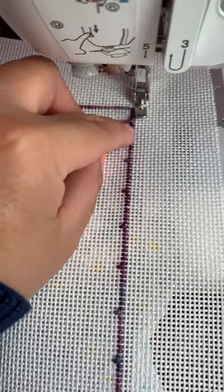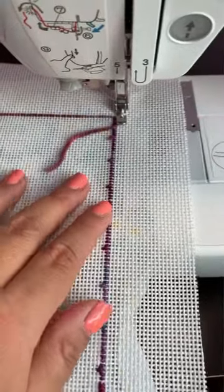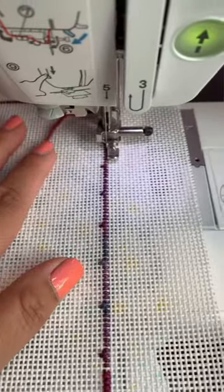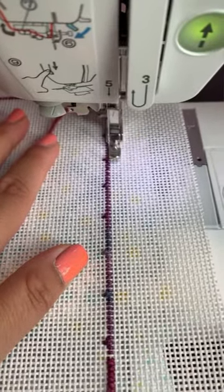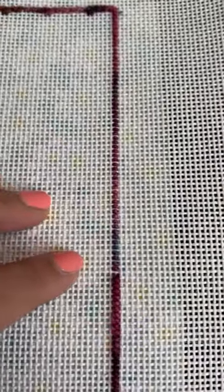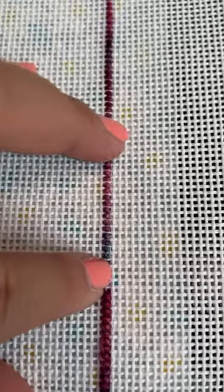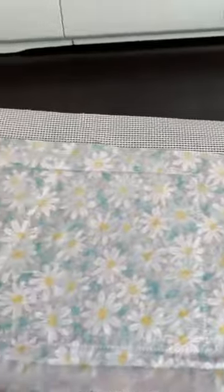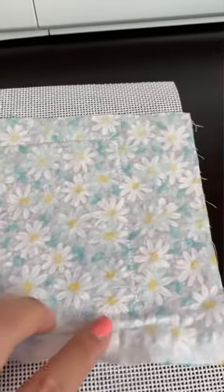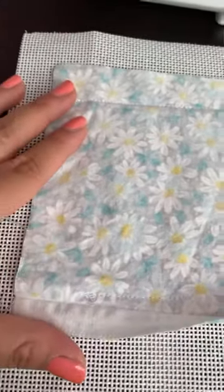If you go over the stitching a little bit, that's totally fine — honestly, no one's really going to see it, but this will allow you to get really close. So then you just want to sew, making sure to stay as close to that stitching as possible. And if you end up with anywhere where the stitching is maybe a little too far from your finished piece, that's totally fine — just go over it with another straight line. Now I've stitched this all the way around, and you can see it's created almost like a little pocket.